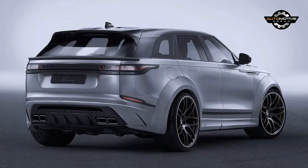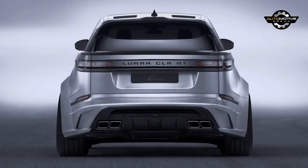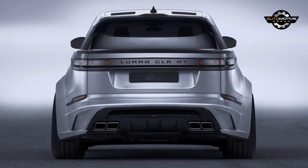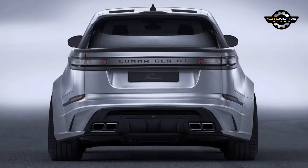If that's a bit much, then you can spec little spoilers and vents individually, without having to worry about the Velar's already width-restrictor-troubling girth swelling too much. You can also choose from a variety of 22 and 23-inch wheels — yes, 23s.